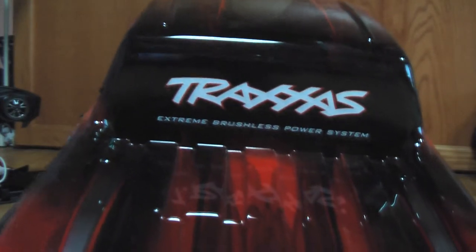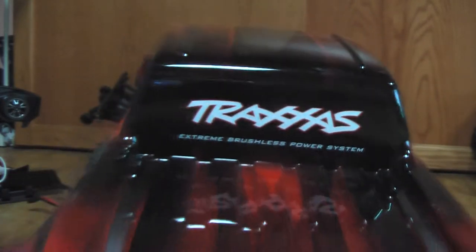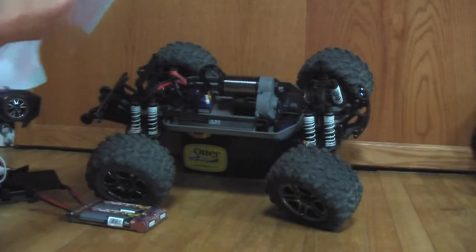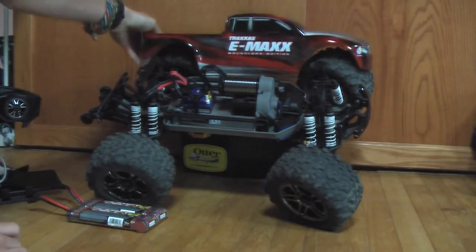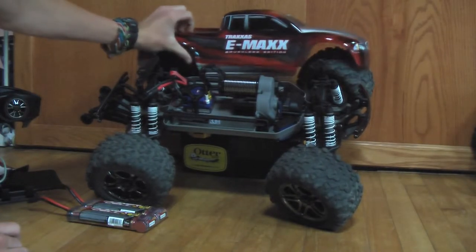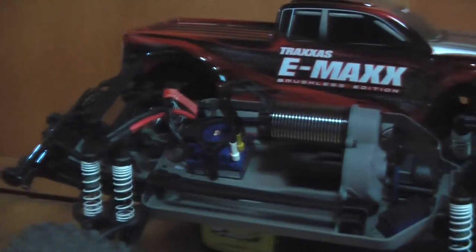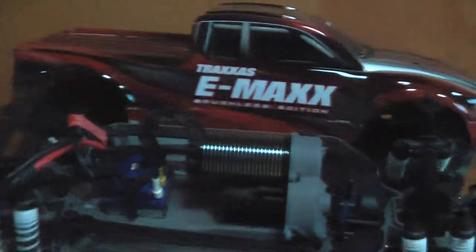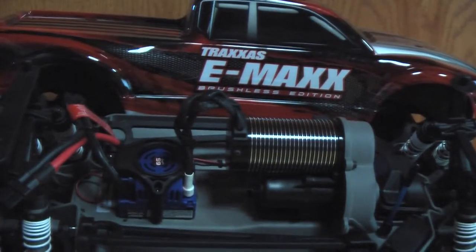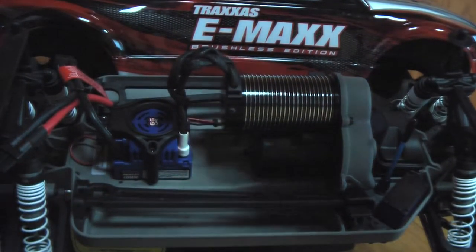Traxxas is a pretty good RC company. 'The fastest name in radio control' — that sticker I put on, but this one comes on the truck: it says 'extreme brushless power systems.' So let's go over what is actually on the truck itself.